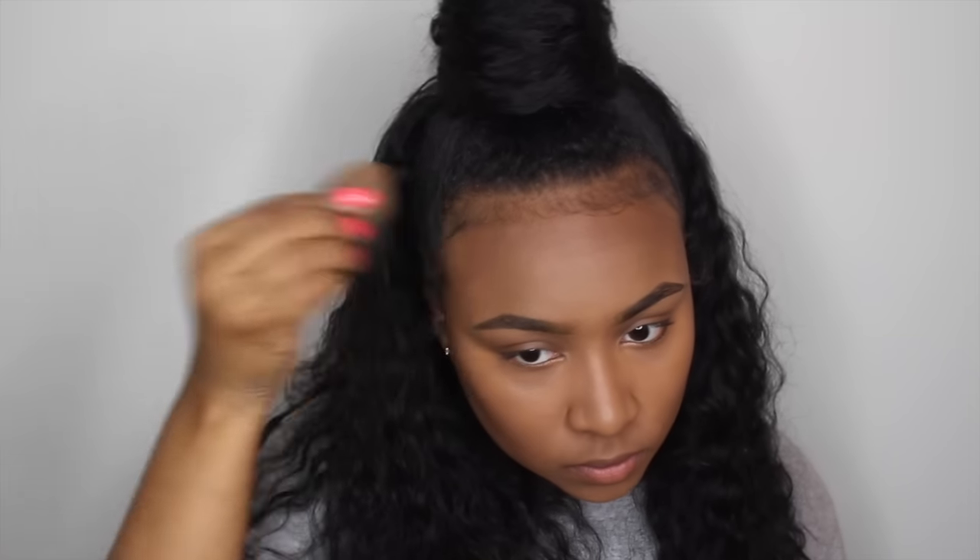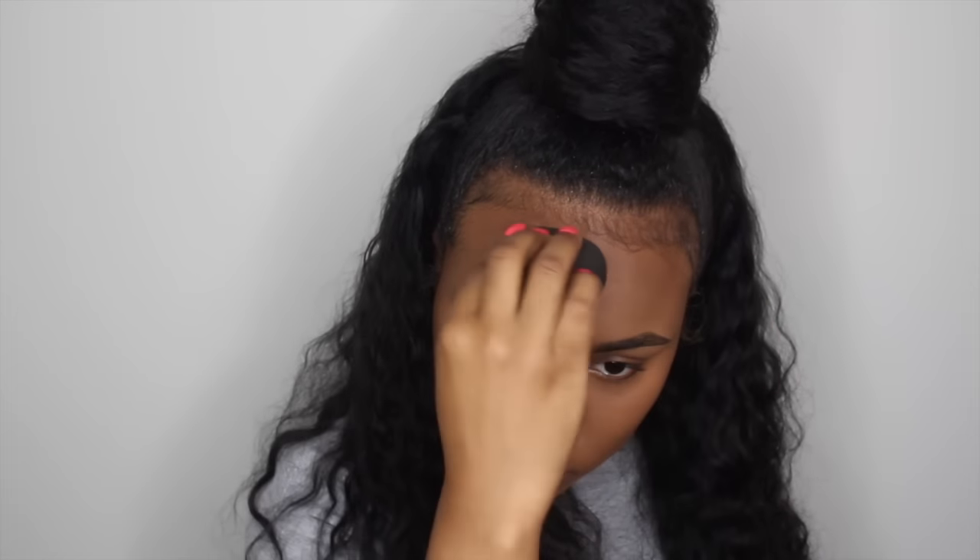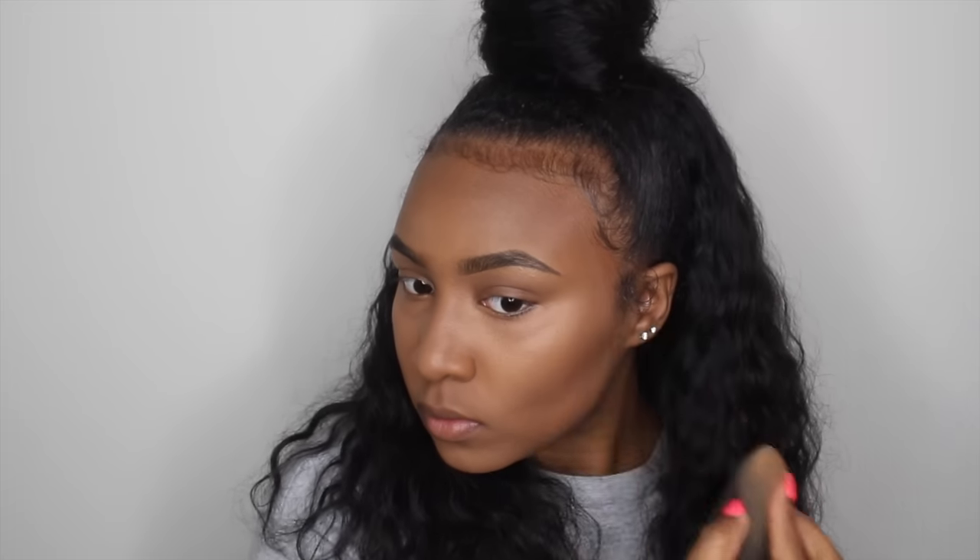With that same damp beauty blender that I used for my foundation and my highlight, I'm going in and using the other side to just blend out my contour to make sure that everything is seamless and so there are no harsh lines.